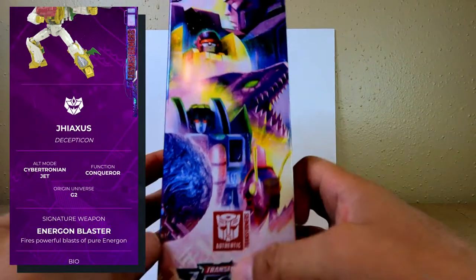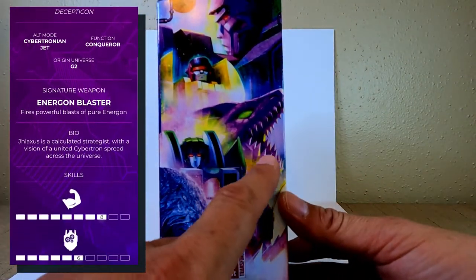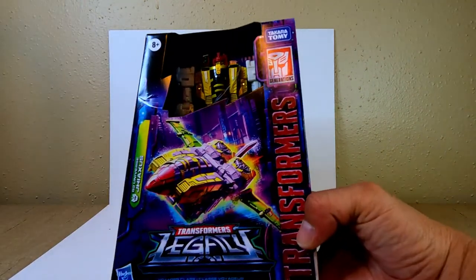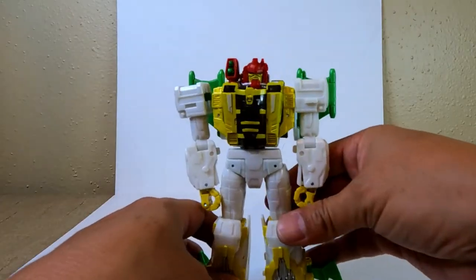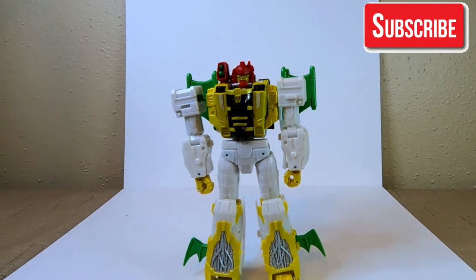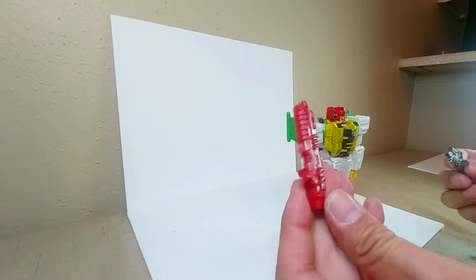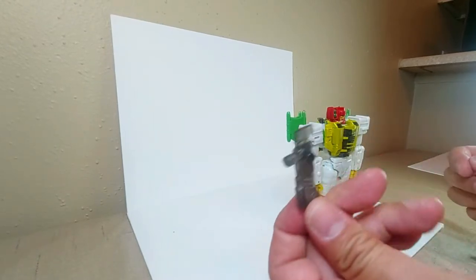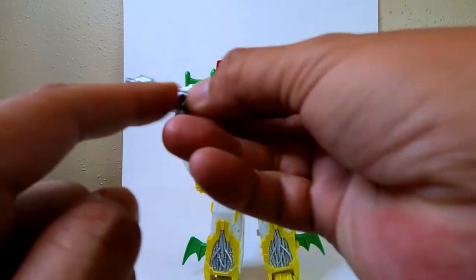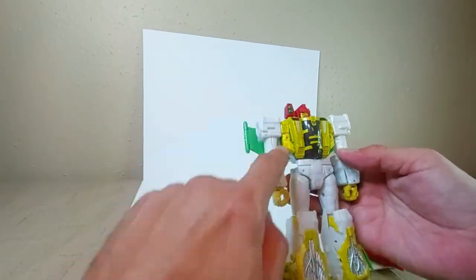The side of the box has the Transformer Legacy line, showing figures like Megatron, Drag Strip, what looks like Skywarp, and Kickback. Out of the packaging, that's what he looks like — that's G-Axis. He comes with two different guns: a red one and a translucent one that's been painted gray.